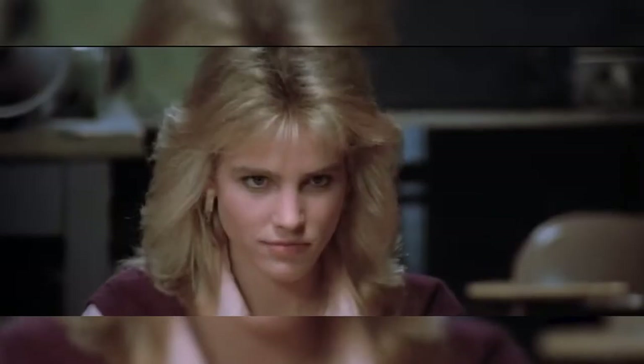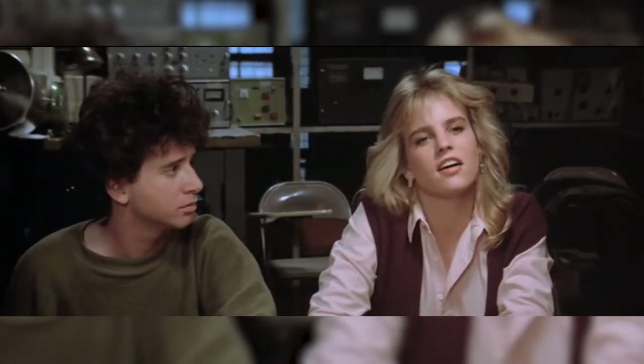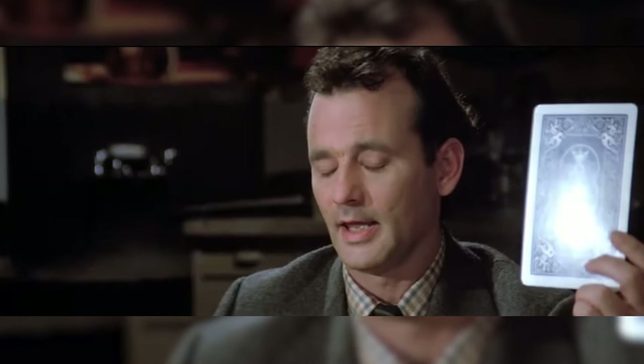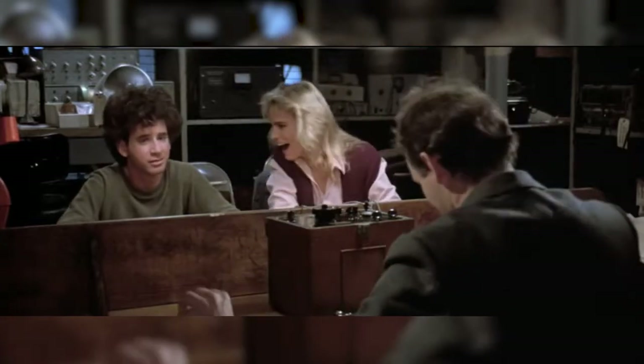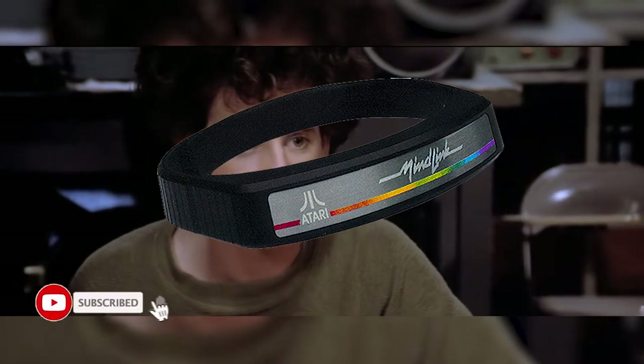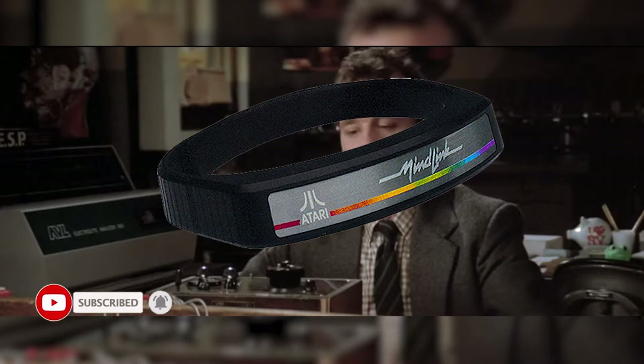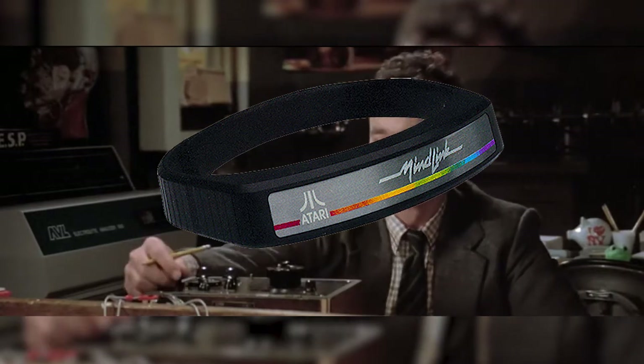Okay, I hate to break it to you, but this wasn't exactly mind control. You weren't making things fly through the air or flipping switches with your mind — you were really just wiggling your eyebrows, which you likely did just now. This device used a series of infrared sensors to read movement on your forehead while playing a game. It would then interpret those signals into movements on the game screen. So basically, this was a controller designed for The Rock.